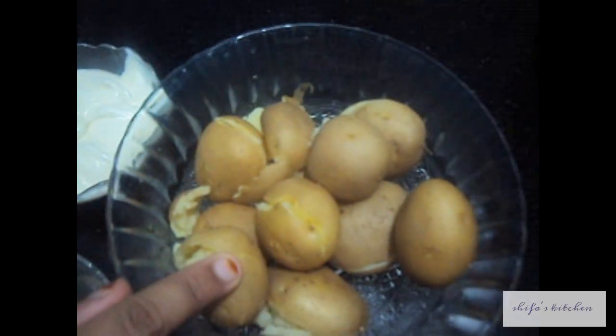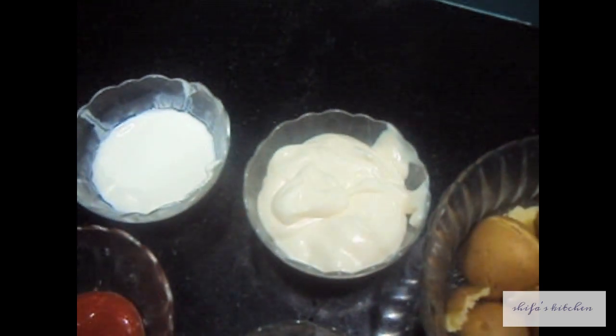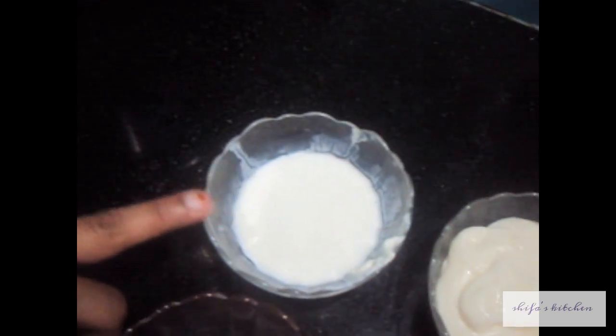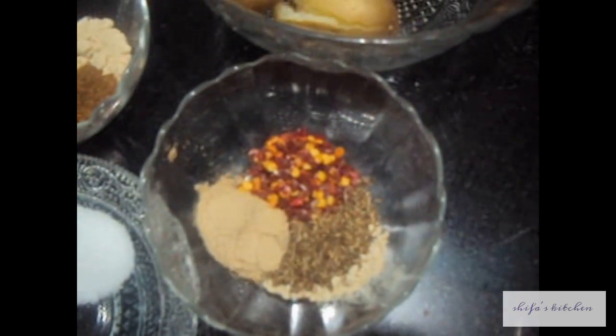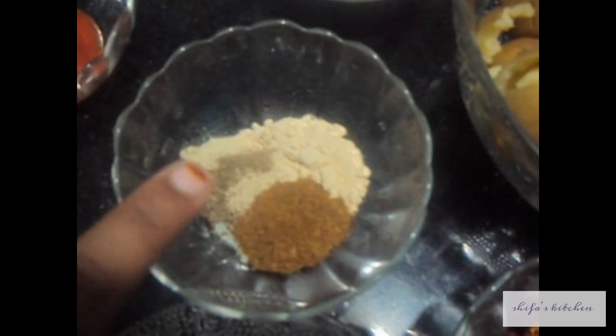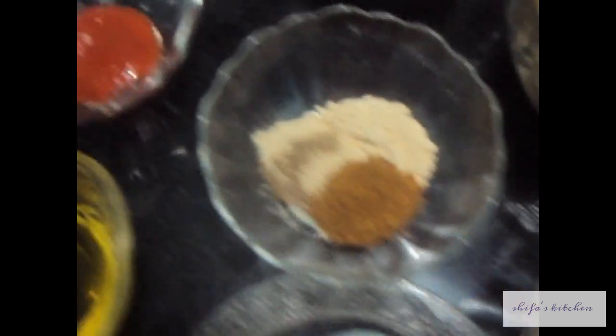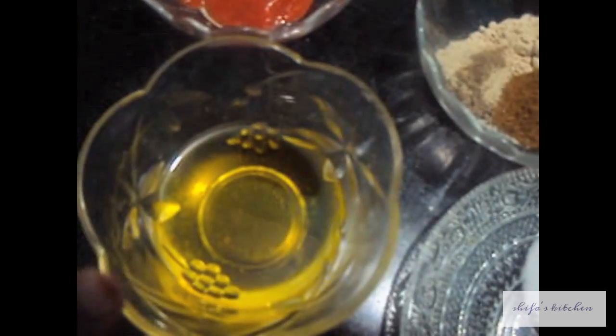For this we will need 1.5 kg of baby potatoes boiled, 1.5 cup of mayonnaise, 2 tbsp of fresh cream. For the Cajun Spice Mix, we will need 1 tbsp of chili flakes, garlic powder, onion powder, cumin powder and white pepper, 1 tbsp of red chili sauce, salt to taste and olive oil.